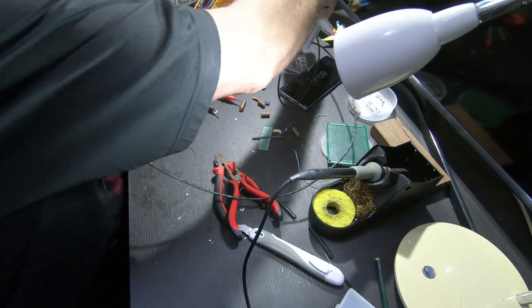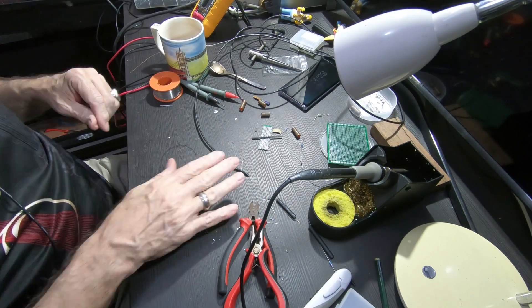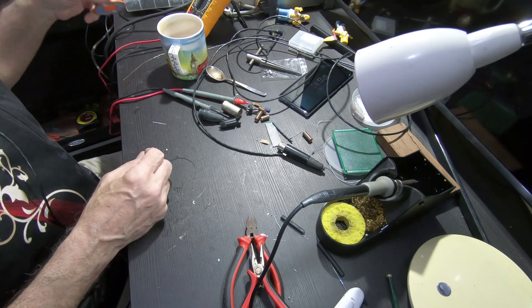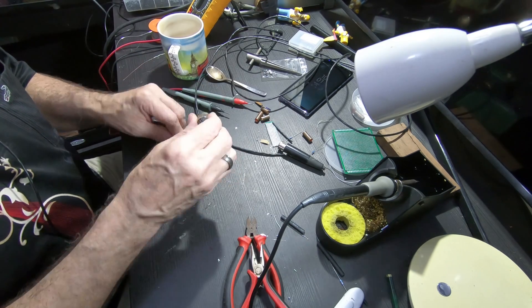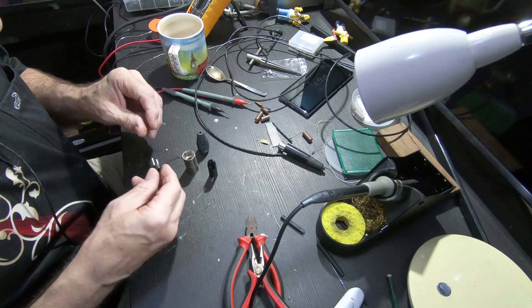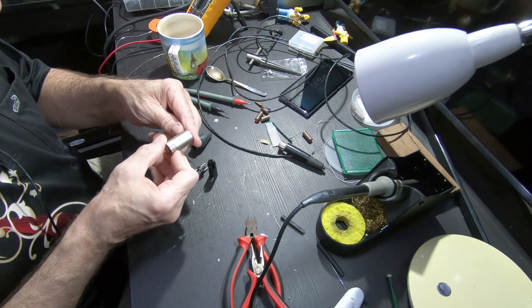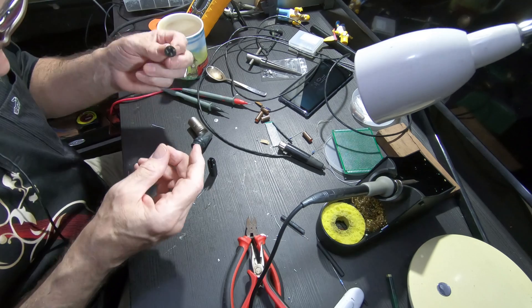Let's fix the other end. This is how you do an XLR — I'm going to make this end for an XLR. So I have a Neutrik male XLR. These are the cheap ones, but they're good — they're fine.